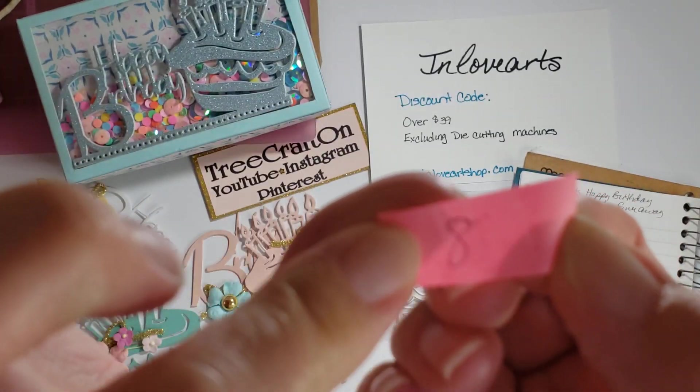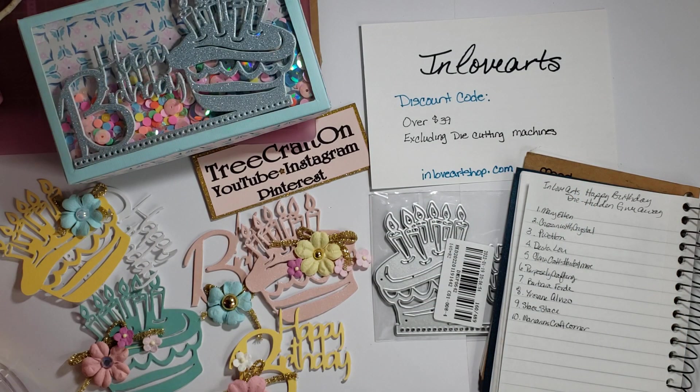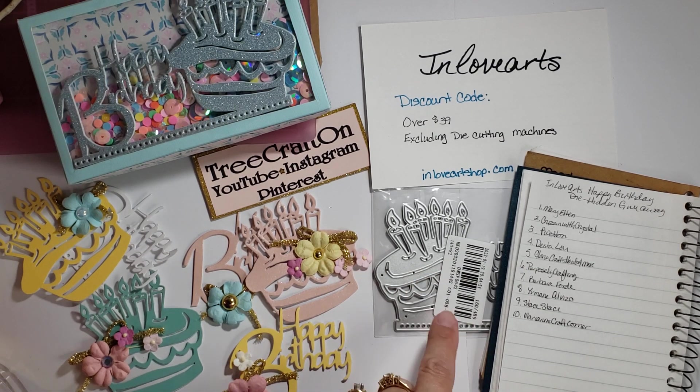It is number eight! Congratulations, Yvonne! I was just thinking how fun would that be, because she just celebrated a birthday. Yvonne, I will be sending you this die!